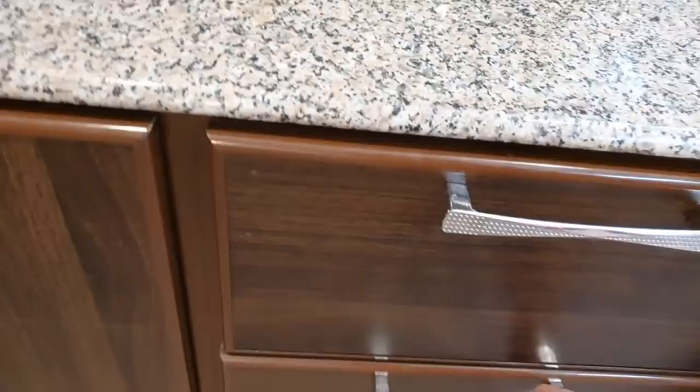This is the shelf. This is my first drawer — it has spoons and strainers. This is my second drawer. This is my third drawer.